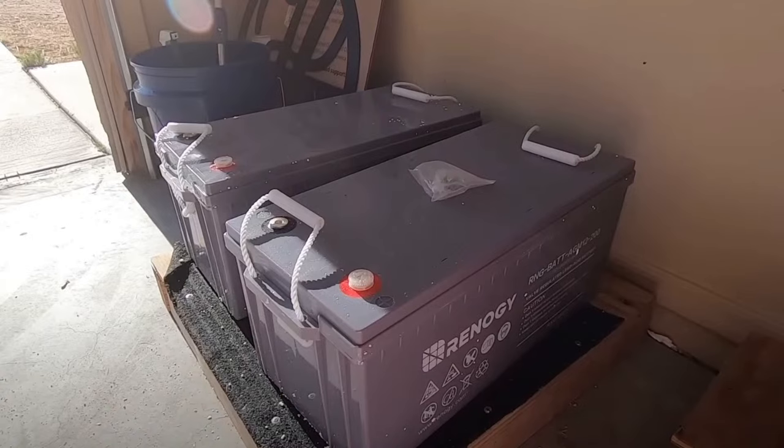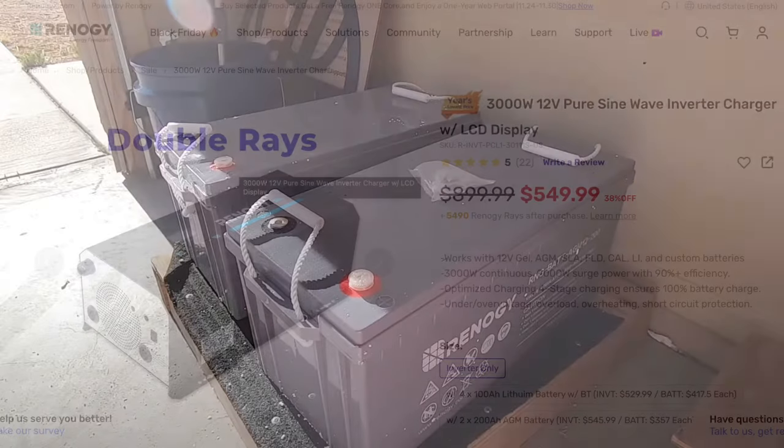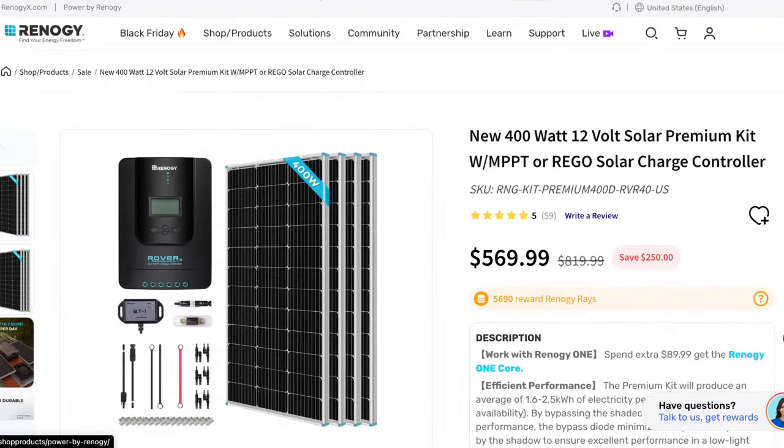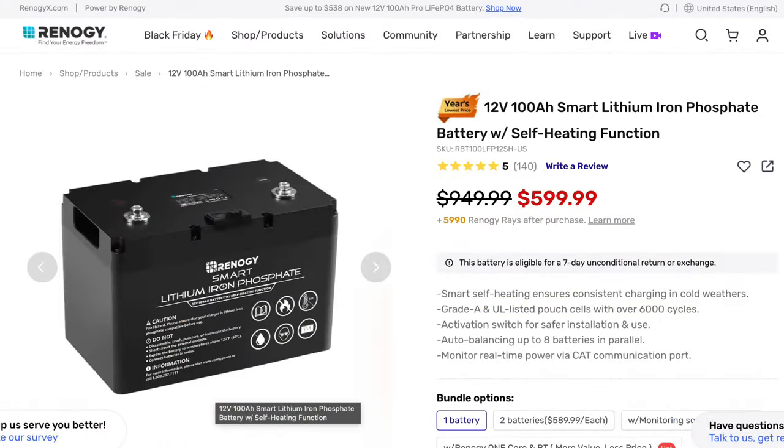I didn't want the panels hanging over the edge. There's the Renogy AGMs. That's what you're going to see if you go over to their website: 12 volt inverter charger, DC-to-DC onboard battery, solar kits. Still can't believe the low price on that — that's half of what I paid four years ago. And the smart lithium batteries are just getting better and better.